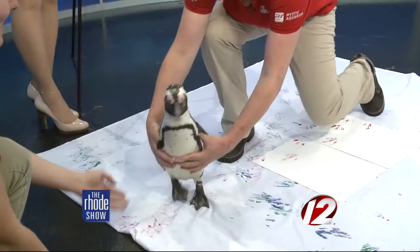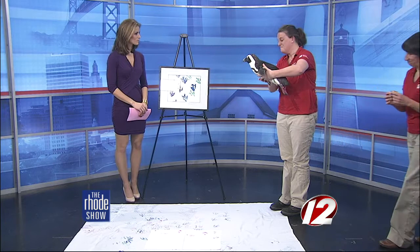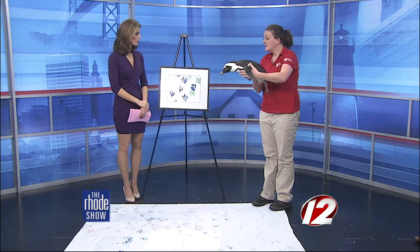This is all safe for them to do — the paint is safe to put on the bottom of their feet. It's just a non-toxic, water-based paint, and it washes right off with a little bit of water, so it's perfectly safe for them, but they make wonderful pieces of art.